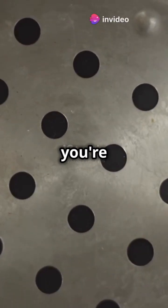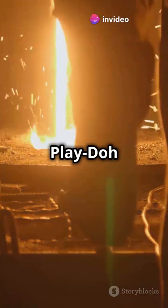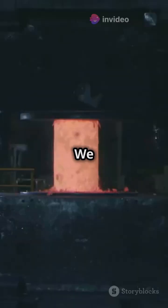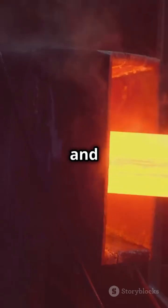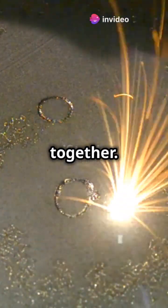If your steel looks like Swiss cheese, you're not alone. Let's fix that. Sintered steels are like the Play-Doh of metallurgy. We start by compacting metal powders and then heating them up to just below their melting point. This process, called sintering, binds the particles together.